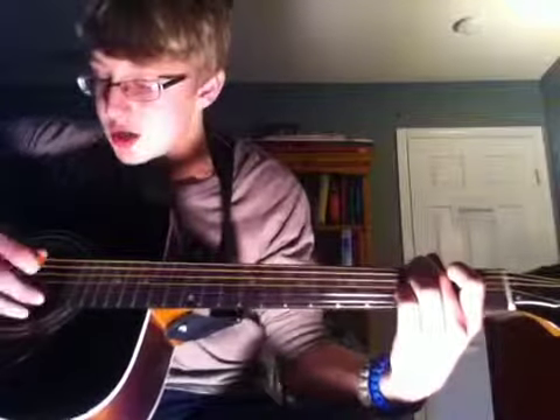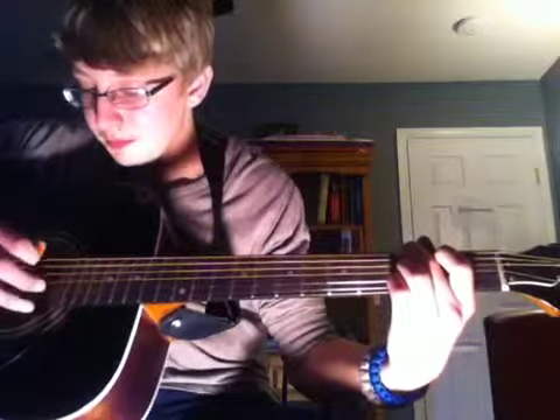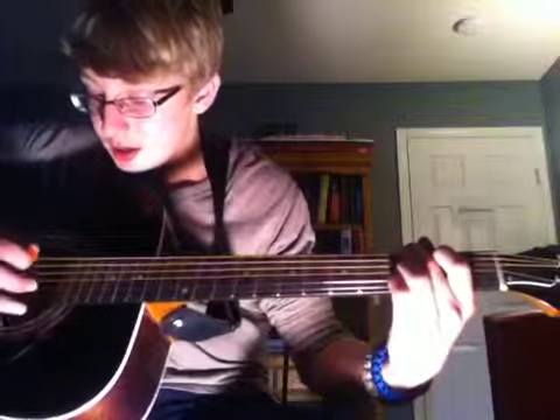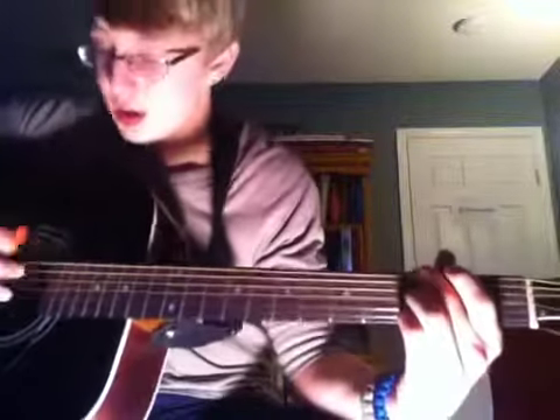Another way you can do it: take your second finger, put it on the sixth string third fret, and you mute the fifth string. That's what the fifth string will sound like. Basically for this form of the G chord, you just remove your first finger and go like this.